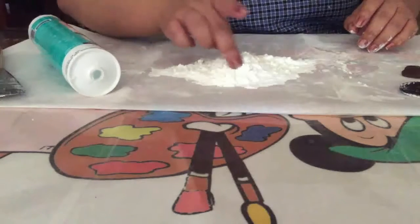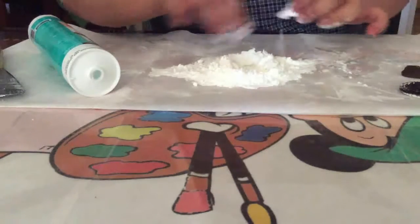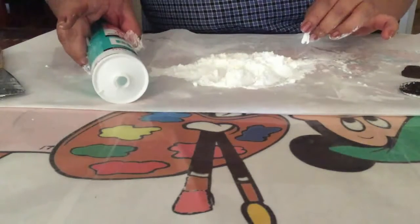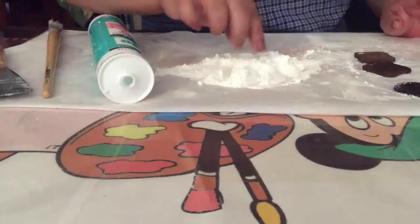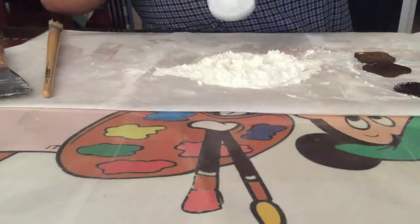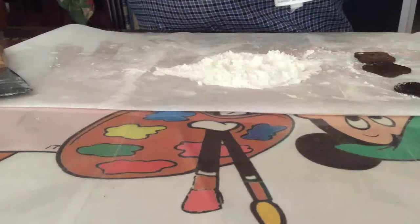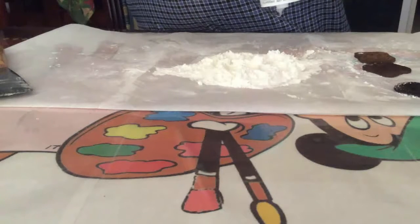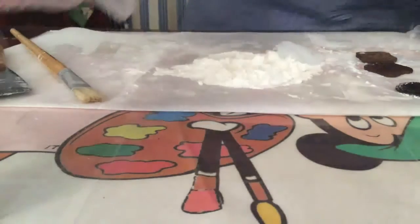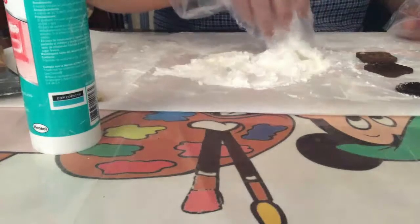Y vamos a utilizar lo que es maicena, maicena natural que encuentras en cajita, y un tubito de silicón de uso general. Vas a colocar un poquito de maicena y sobre la maicena vamos a colocar lo que es el silicón.